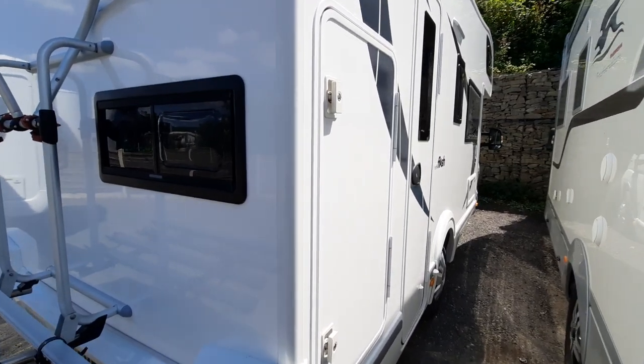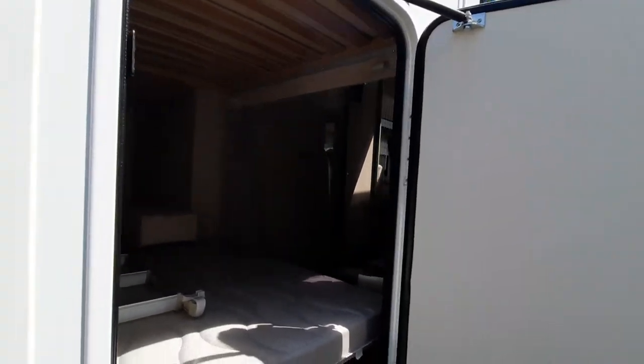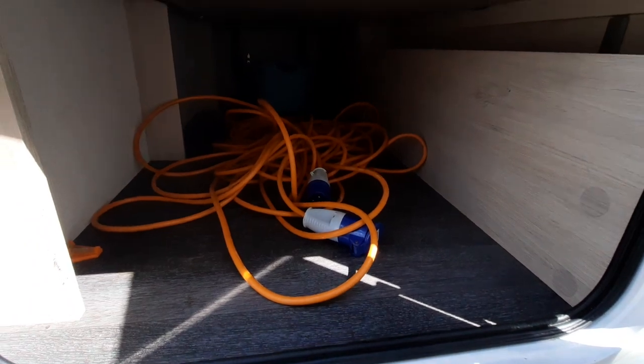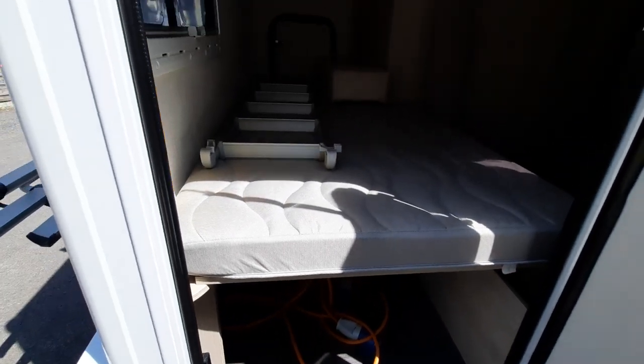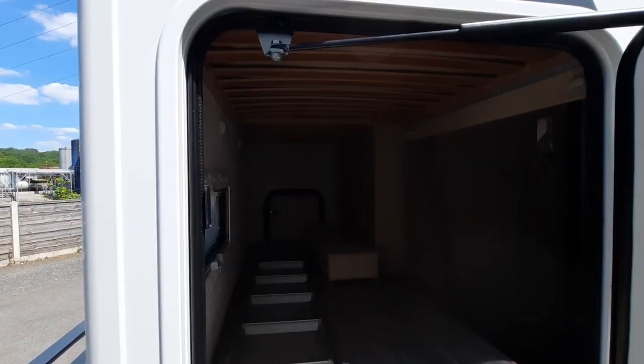Moving around the vehicle, you then have your access point into your garage, with some storage underneath. You can remove this to make for a full-height garage.